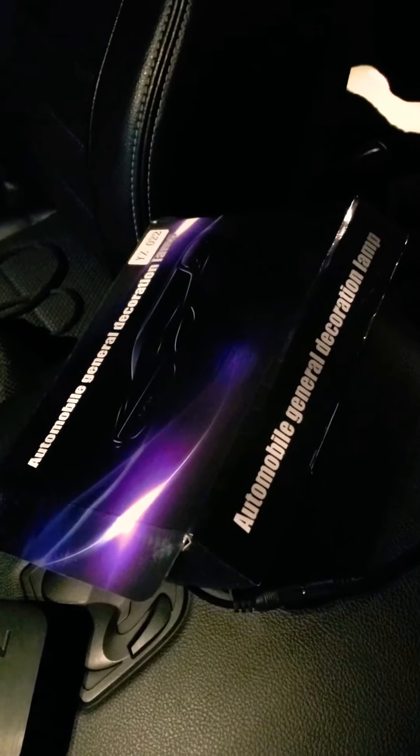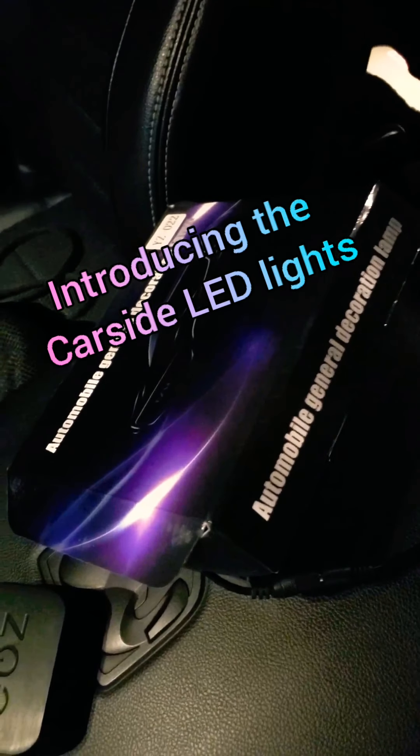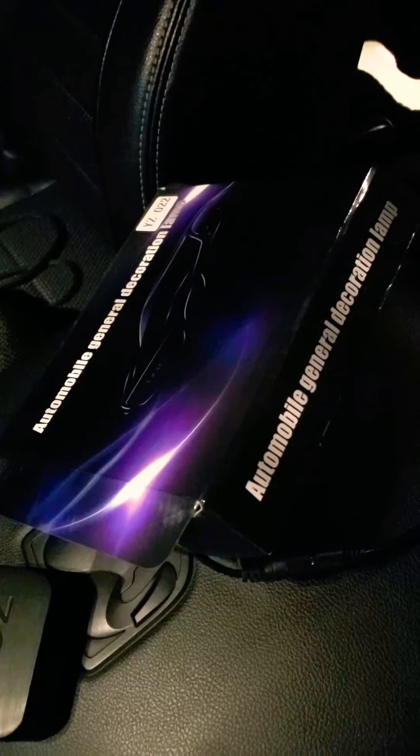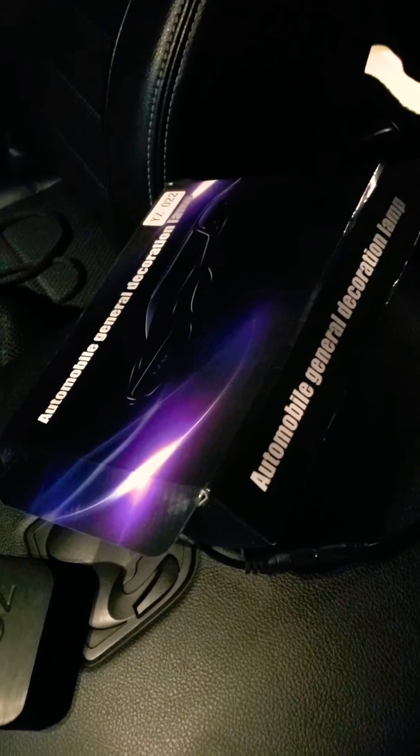Guys, what's happening? Just wanted to share with you a pretty cool product from a company called Oon Auto. They're called Car Side LEDs. A plug-and-play, awesome piece of work — that much I could tell you. Let me show you.